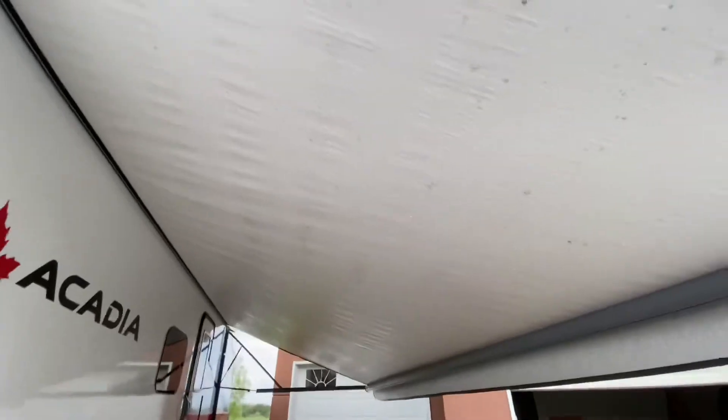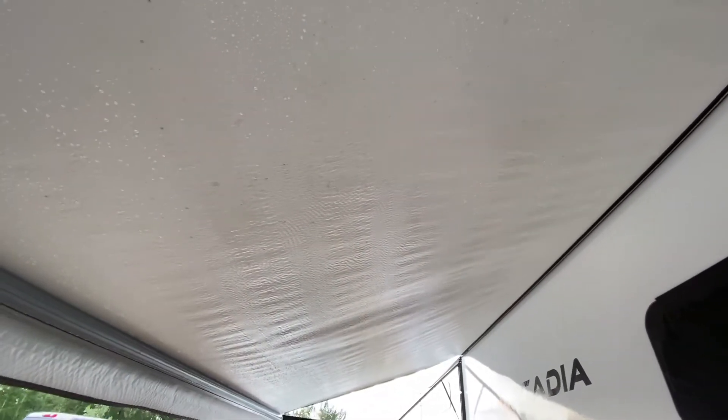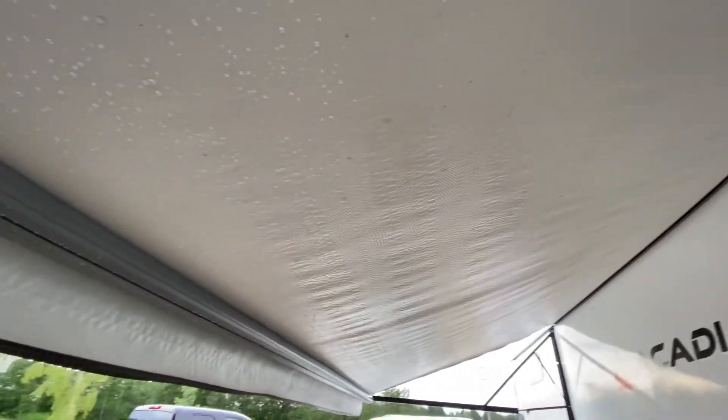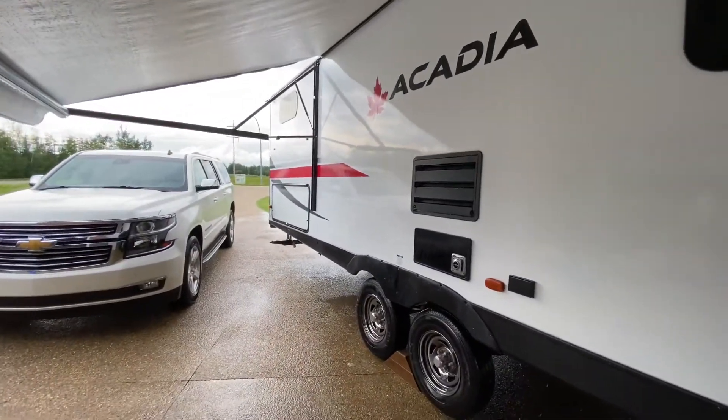What we did is we scrubbed it with that bleach solution and let it sit for a while, then we got the pressure washer out and soaked it with the soap, let that sit for a while, scrubbed it again, and then rinsed it off really good. I think it looks a lot better. It had these splotchy lines where I think when the awning is all rolled up, each layer at the bottom holds water and starts getting moldy. We're going to let this dry up, clean up, and then measure the trailer.